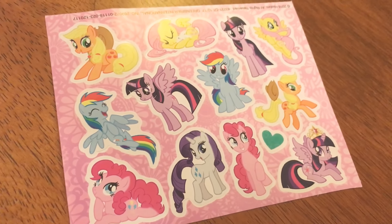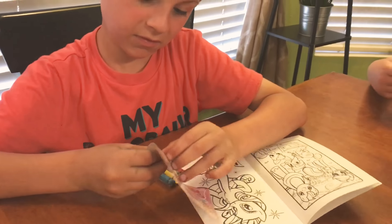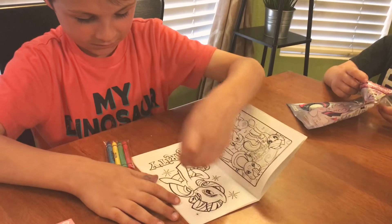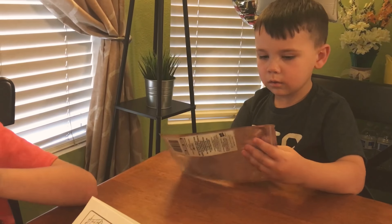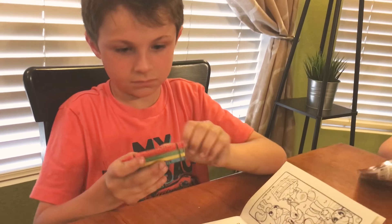But at least there's a Rarity for her. You can put like stars and stuff on her — a cute cutie mark or whatever. And then, last but not least, we always have the crayons, which always come in.